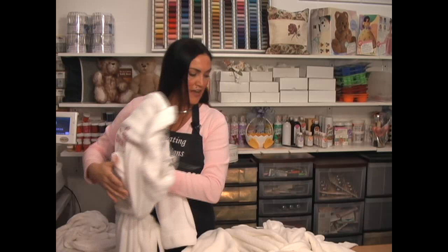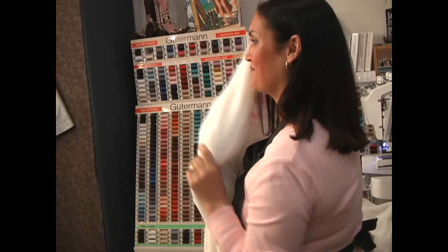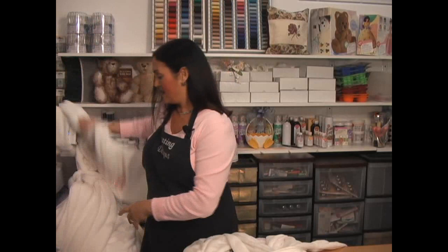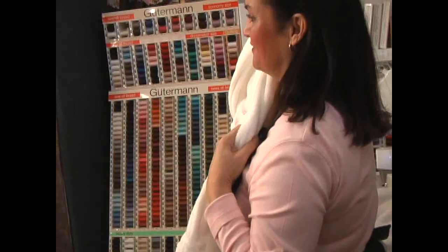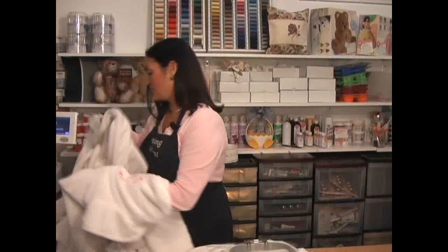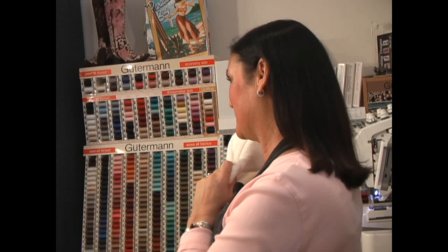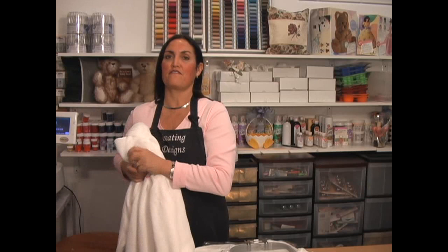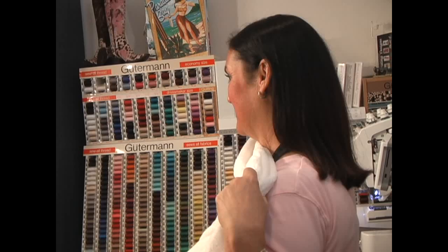The next one we have is her maid of honor — maid of honor and their name. Then the next one is a bridesmaid. She's not just going to have her wedding party at the bachelorette party, so this one is for one of the friends attending, and her name's Becca. Every one of them on the back of the robe has 'Jane's Bachelorette Weekend.'